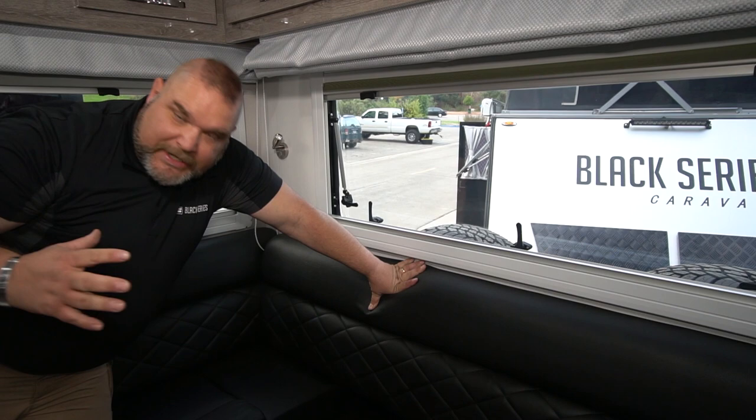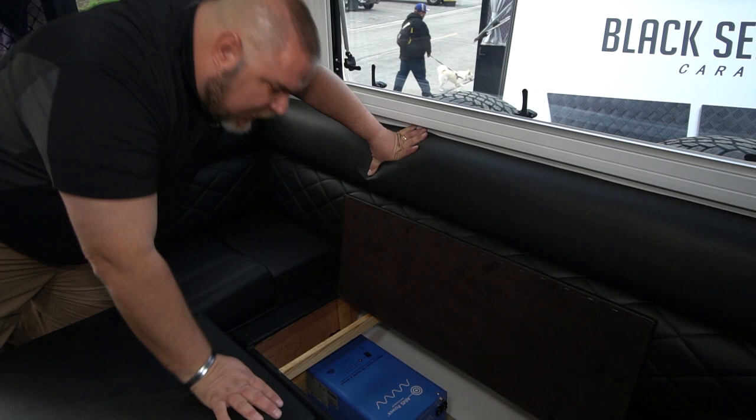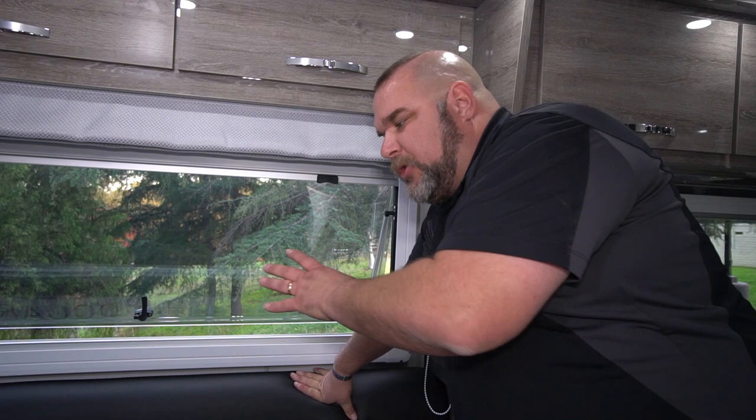Continuing along the bench in the dinette area, in the middle pad as we lift up the door you can see our standard 2,000-watt inverter. We have our batteries, our inverter, and our battery charging controller all located right here in the first two compartments — easily and readily accessible.